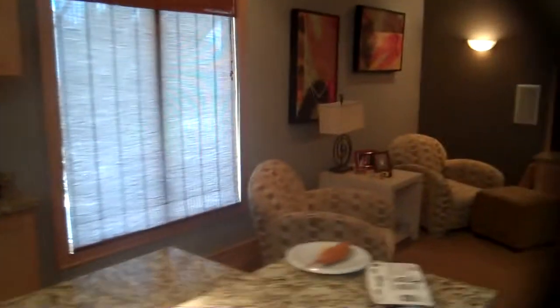We need to address the issue of getting some more lighting in here, so we might put some track lighting on the ceiling. And then also address the idea of some under counter lighting over there.